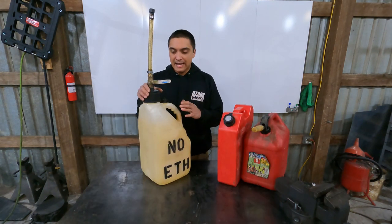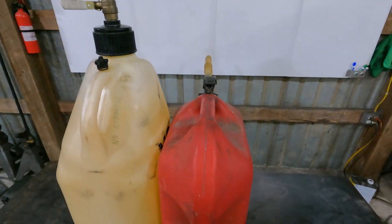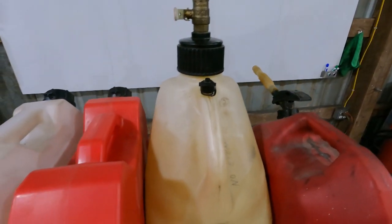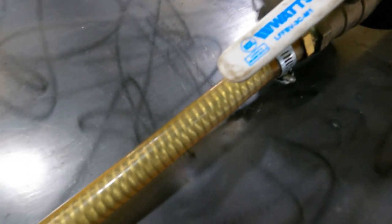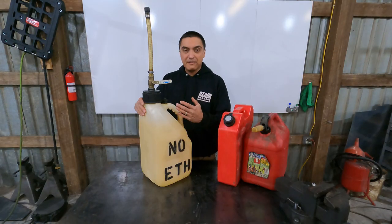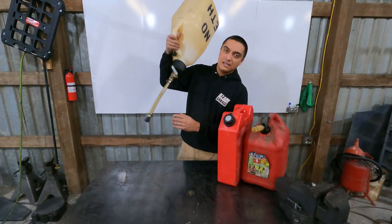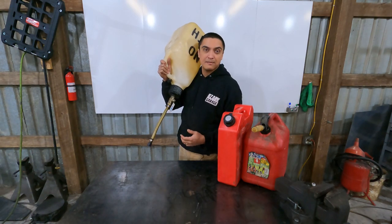Now let's talk about my personal favorite gas can — the utility jug or race can. You've probably seen these with VP Racing or other brands on the side. These are available at farm stores, home improvement centers, and online. I upgrade these myself by replacing the fittings with brass fittings, putting a Teflon-sealed ball valve, and adding a spring to the hose to make it kink-free. This is the fastest pouring can in the lineup. The technique is to throw it over your shoulder, open the valve, open the vent, and you can pour the gas out pretty quickly.